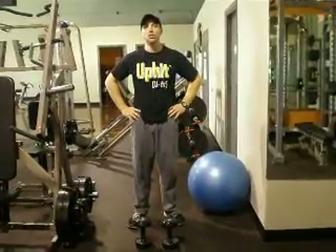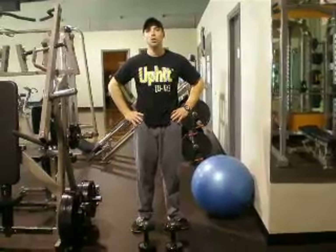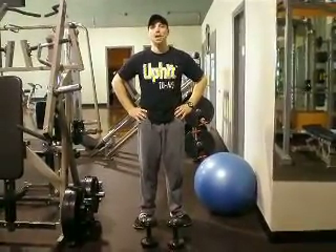Hi, this is Corey Moore with the University of Michigan. The exercise that we'll be demonstrating here is a stability ball lunge with the ball against the wall, incorporating the bicep curl into that same movement.